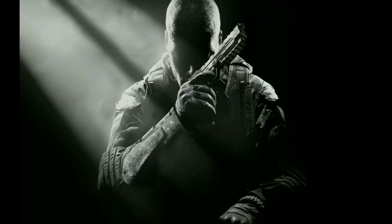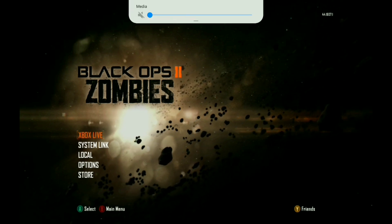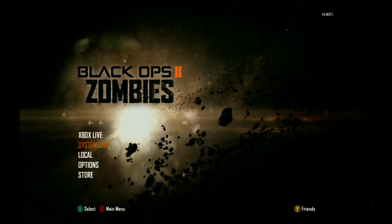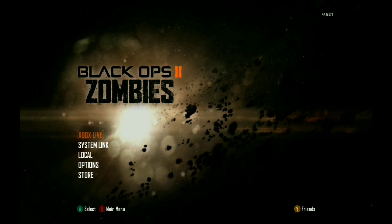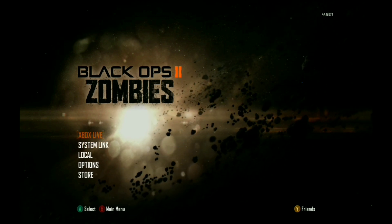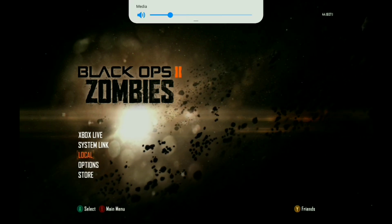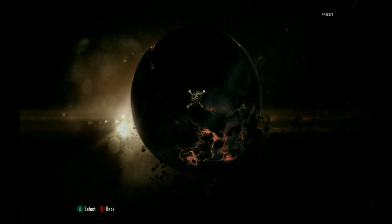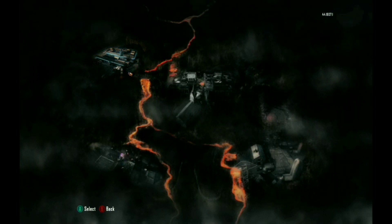I'm gonna try to play a little bit of Black Ops just so y'all can see that it does work. I'm not sure how it's going to sound since my internet here is kind of laggy. As you can tell, the audio is coming through the tablet, so you can basically use this as a portable Xbox in other words.